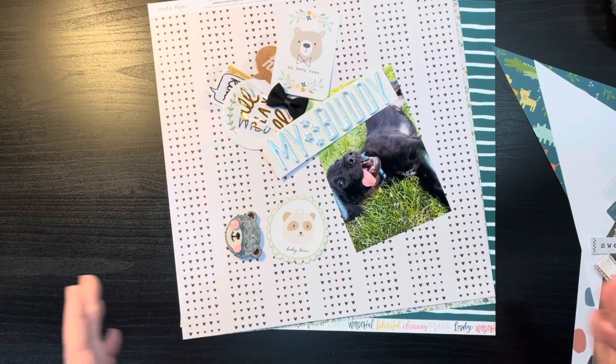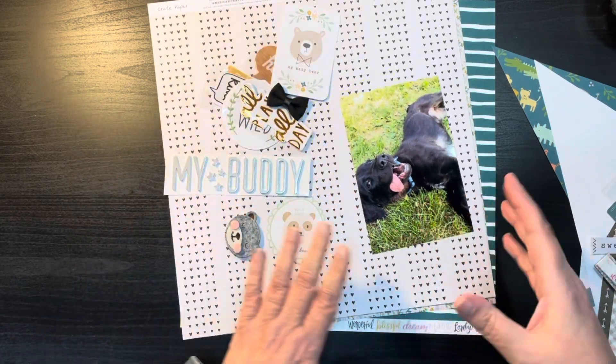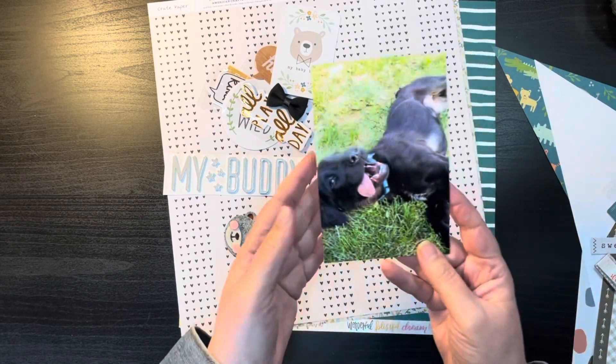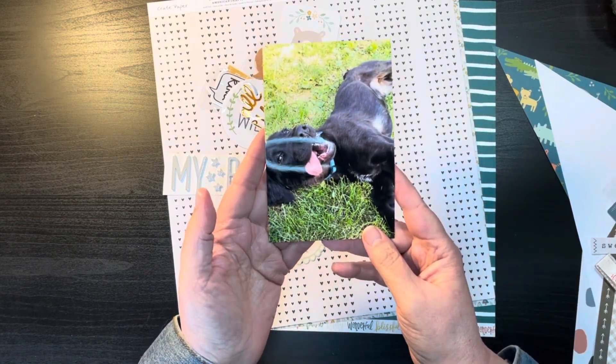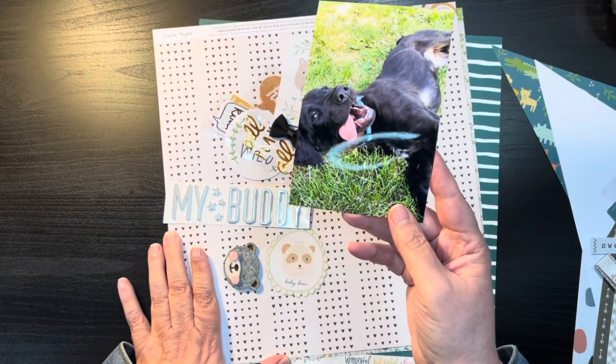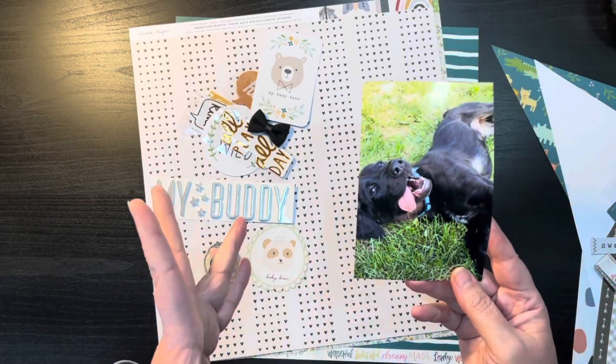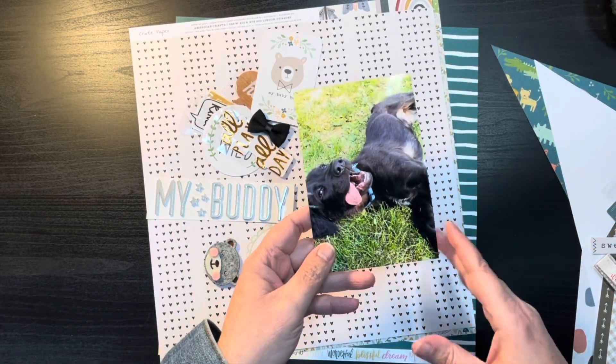Welcome back. Today we are doing process video number three and we will be scrapbooking this picture of my grand-dog Bear, who is just the cutest. Hopefully I'm all in screen — I've got a new camera phone so I'm trying to get used to it.